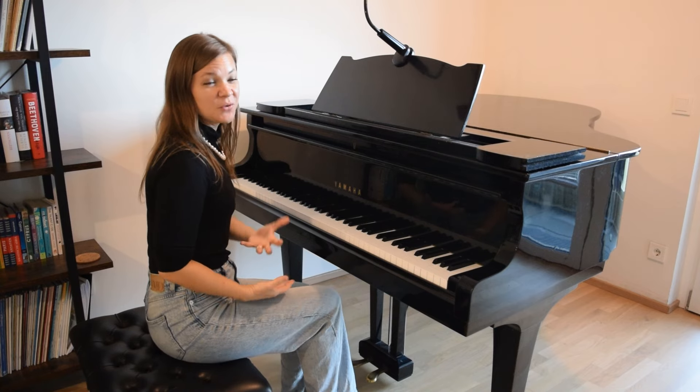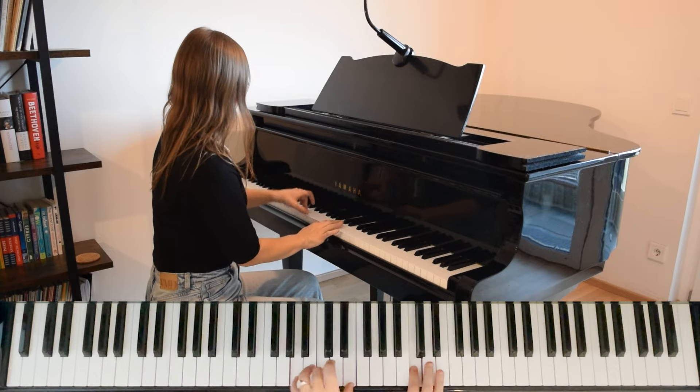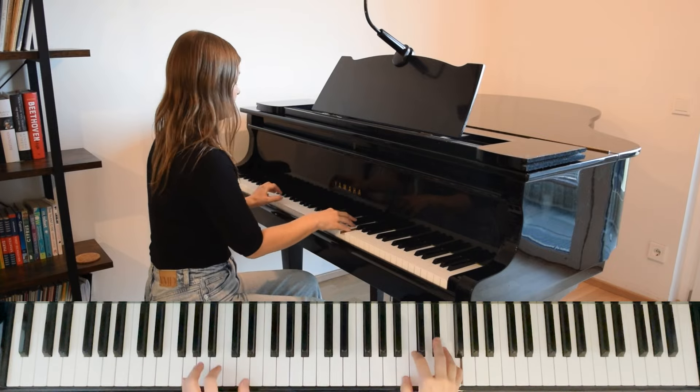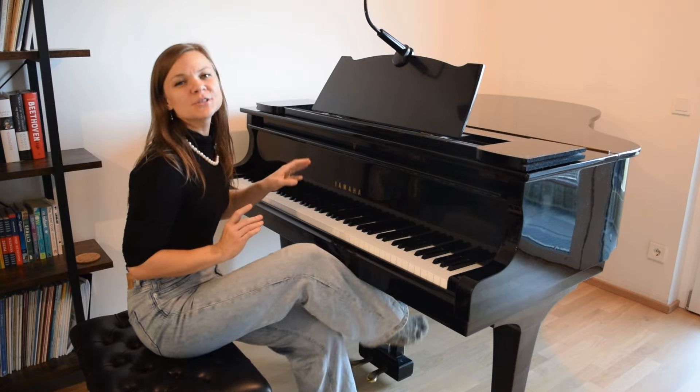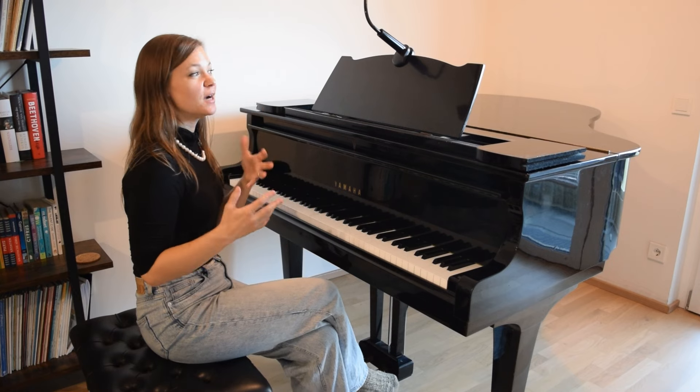I'm going to demonstrate this for you with this waltz that I played before. This is a Chopin waltz in A minor. You're going to play the right hand perfectly normally — you can play with pedal or without pedal, it doesn't matter. And the left hand just plays along on the surface of the key. You'll see that one of the chords came out and all of those notes sounded — it was very quiet. If one or two pop out, you're most likely going to have a few of the notes in the accompaniment come through.